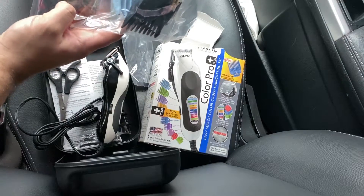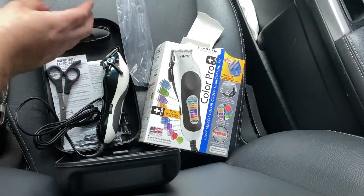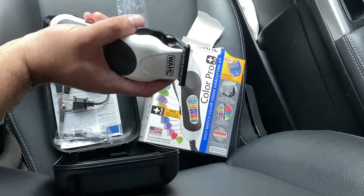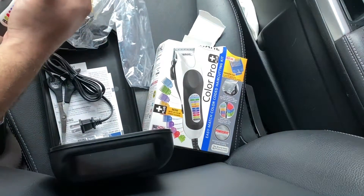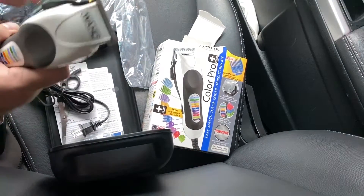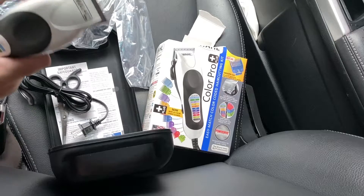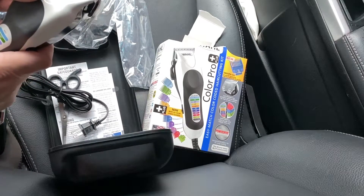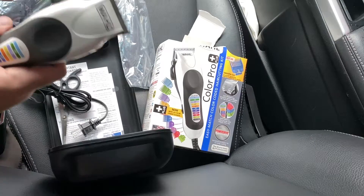I'm probably just going for the smallest ones. Lately, my wife's been cutting my hair just straight with the thing without any attachments — just blending it in. That's the word I was looking for. This will help blend it in. You can start off like that, and then if you want a size, you can make it a little shorter — and that's pretty much it.